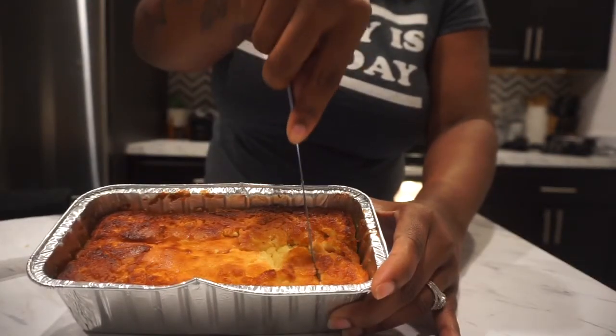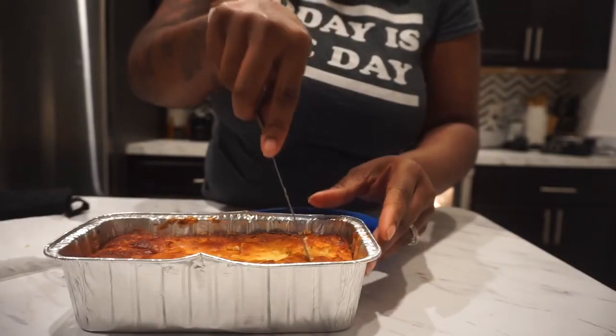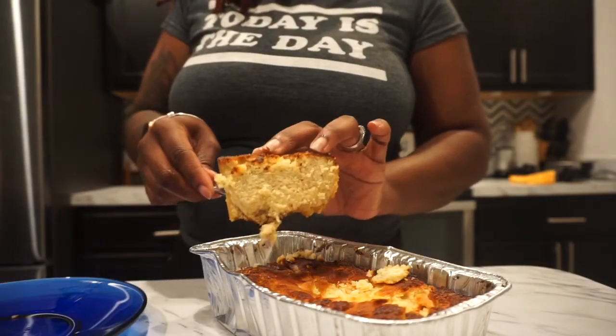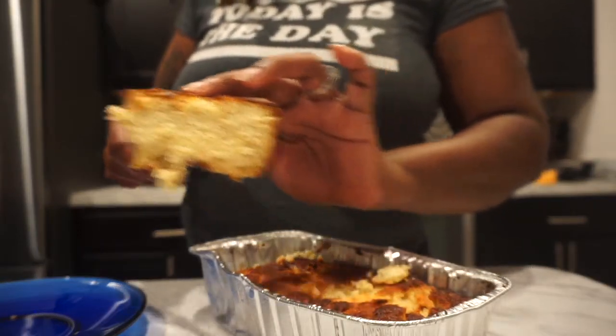Doesn't this pound cake look so delish? Look how soft and moist that is, you guys. This is perfect to eat by itself with some whipped cream or your favorite keto ice cream.